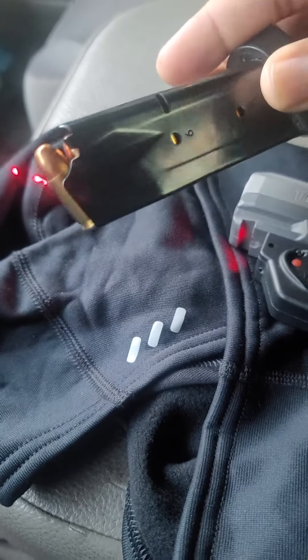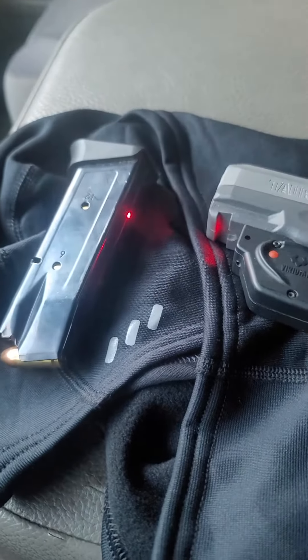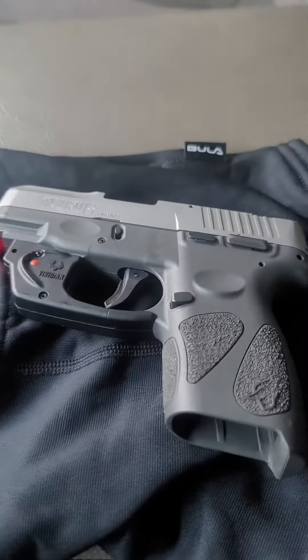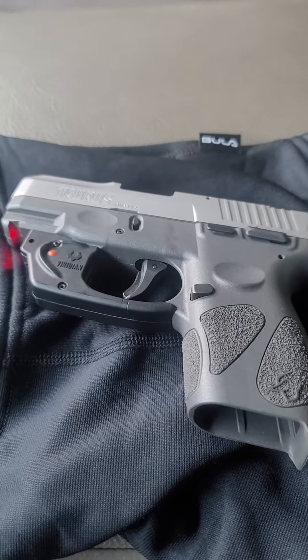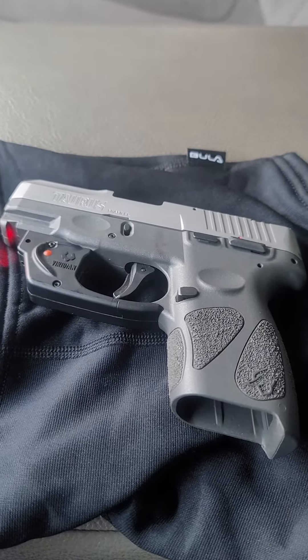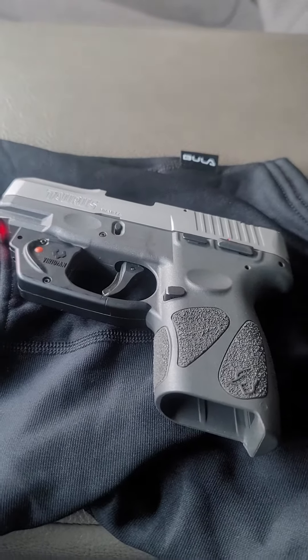I've had no problem with it. I let off probably 300, 400 rounds through it, holds 12 rounds. It's compact. I carry it with a holster, and sometimes I carry it in my front pocket. You can actually put it in jeans, jogging pants. It's real compact, but at the same time it's got a lot of firepower to it.